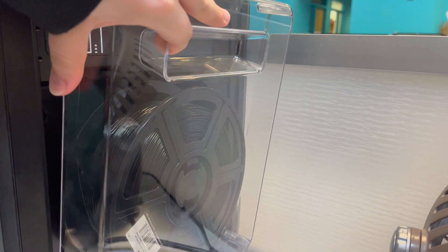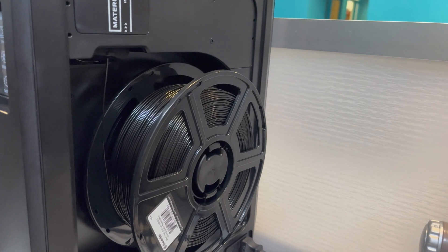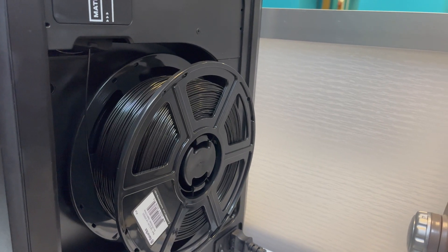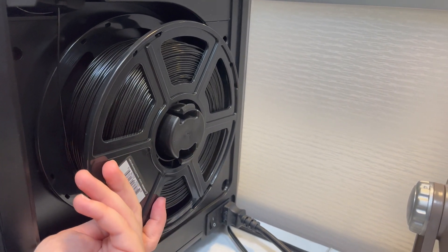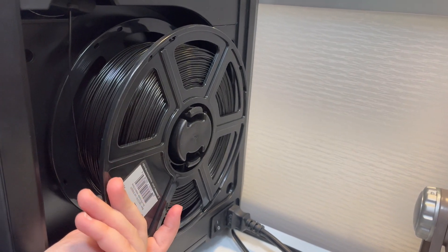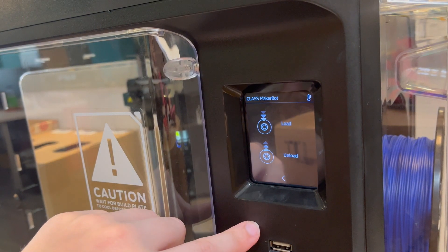When you run out or want to switch colors, it will be necessary to switch out the material connected to the printer. Go to the side and you'll see the material spool. In order to change the material, go to the touch screen and select the second option down: material.